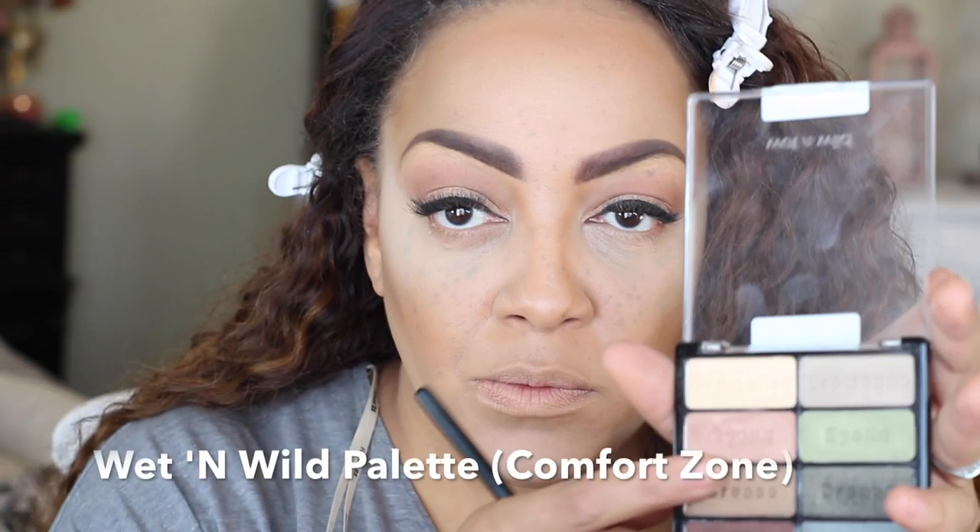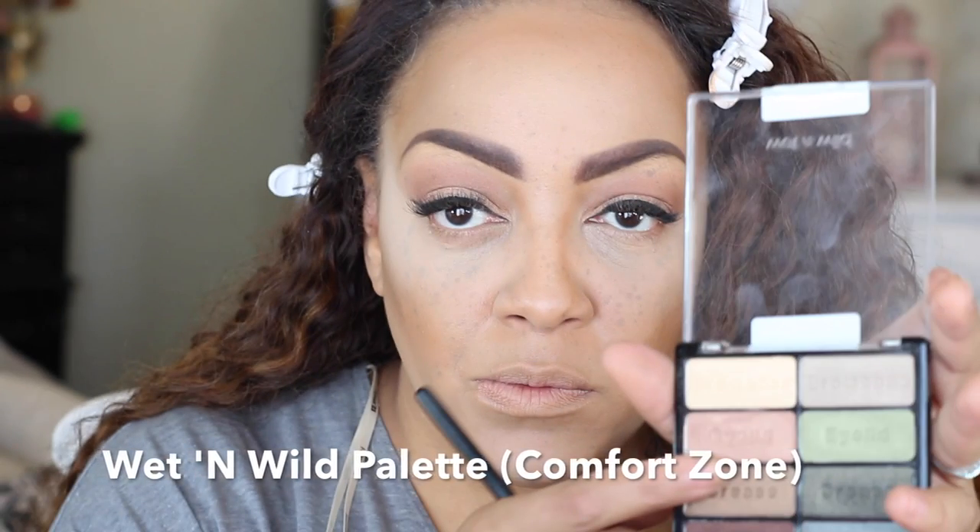I'm going to use the LA Colors Contour Palette to set my highlight. Normally I'd use Ben Nye banana powder, but it was giving me a yellowish look after a while, so I switched to the LA Colors palette.